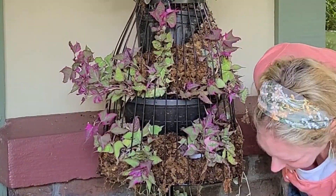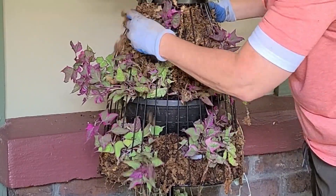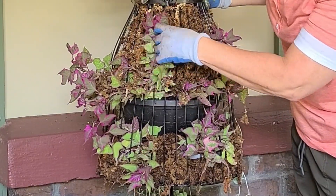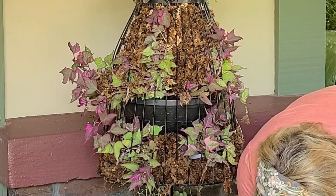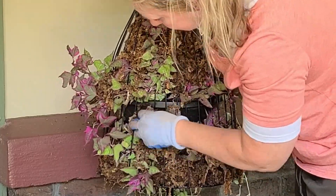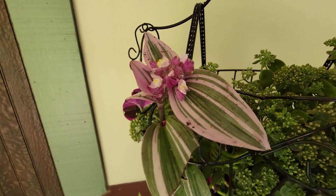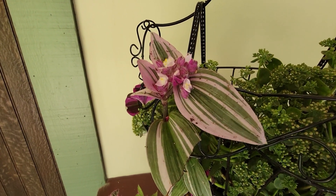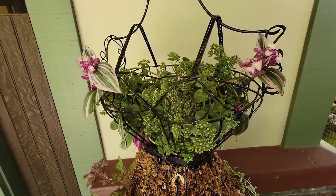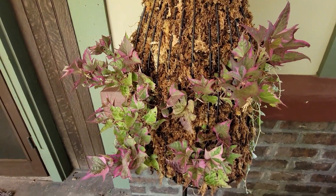It turned out pretty good. I think she looks better than I thought she would. The only thing I'm going to do is tweak on it a little bit more, add some more moss in here. I know this stuff's going to grow in completely and cover all of this, but for now I don't like the way that the black pots look, so I'm going to cover those up with moss. Thank you guys so much for watching. I hope you love it. See you next time. Bye.